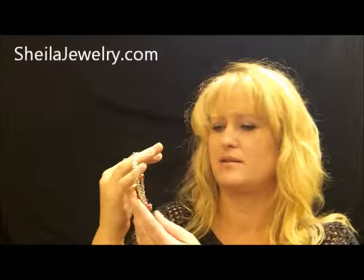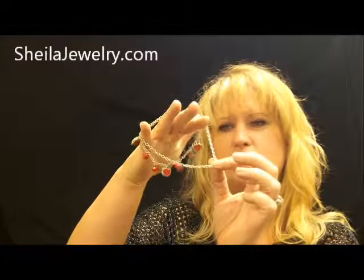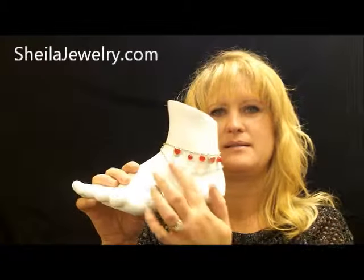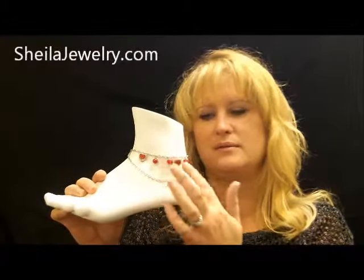This is our charming ankle bracelet. It comes in a variety of colors, has two chains, hearts, little gems, and pearls. As you can see on the mannequin, how it lays — one chain is longer.